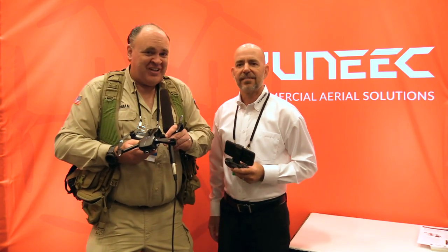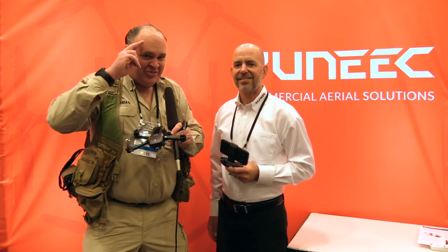Well, thanks so much, Ryan. That sounds really cool. From InterDrone 2018 in fabulous Las Vegas, Nevada, this is the Roswell Flight Test Crew signing off.